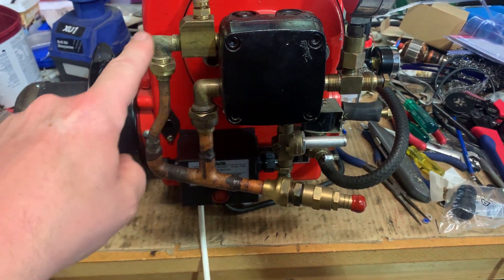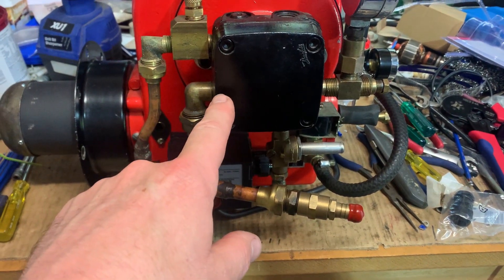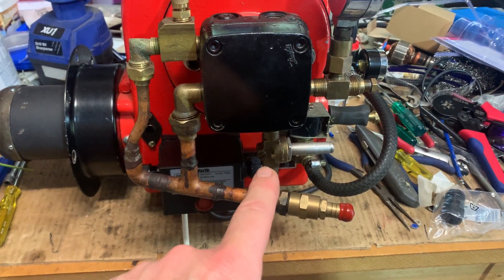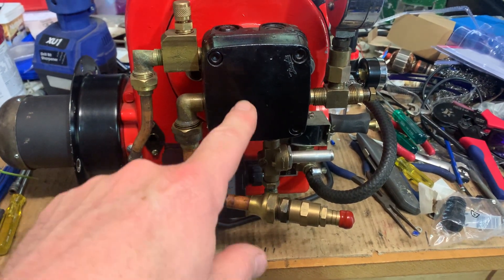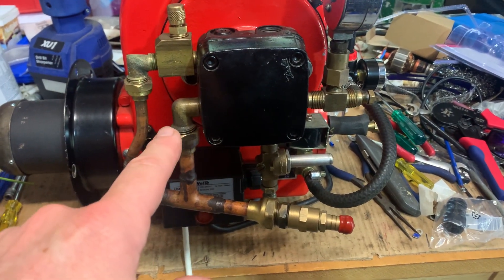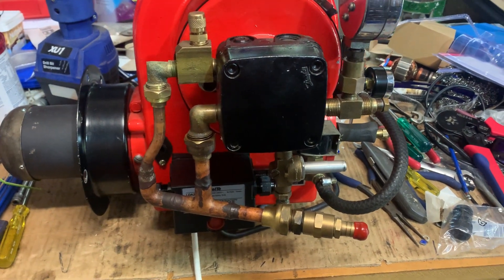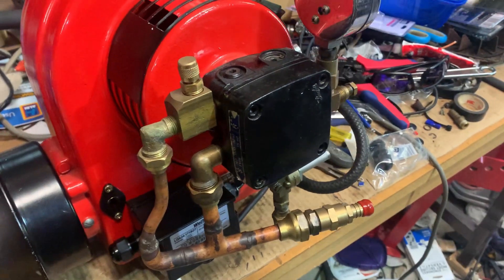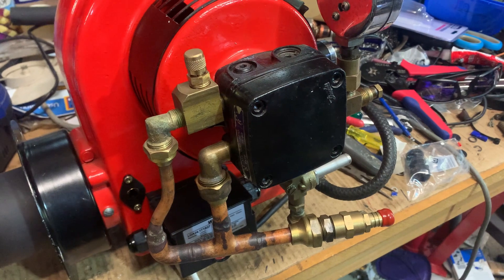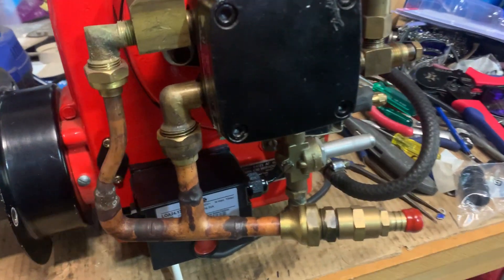The pump has got a bypass loop here, so it pulls from here and will allow oil to flow into the tank until the float tells the solenoid to shut. Then the oil will simply bypass around in a loop. I've tested this pump out with this setup and it works perfectly fine — it saves having a separate electrical supply running out to the oil pump, so we just do it with a solenoid.